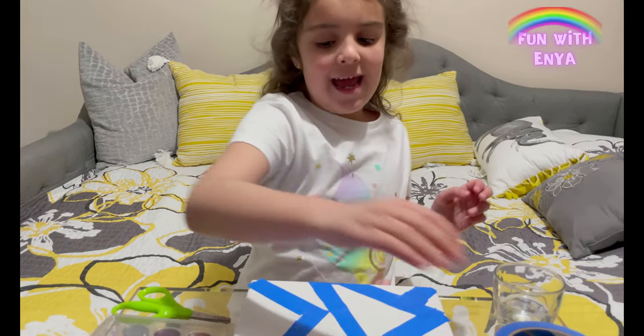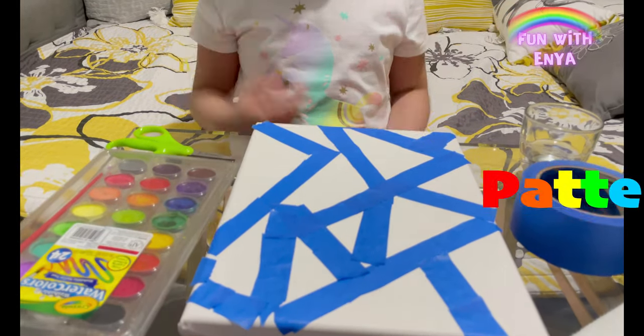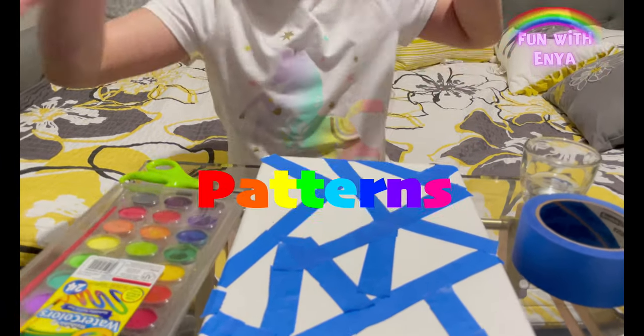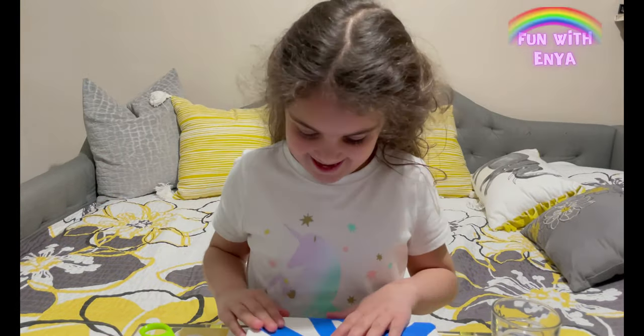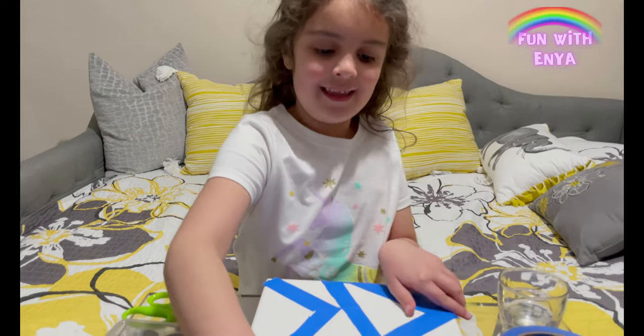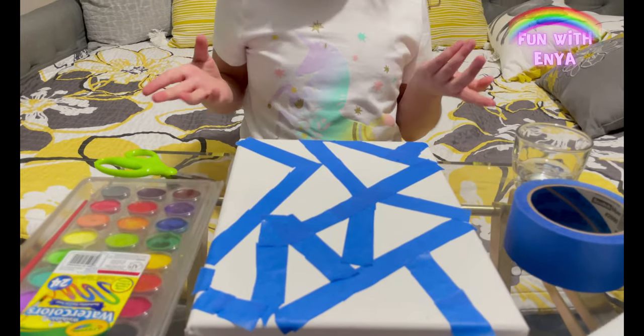Take your painter's tape and just put it in some sort of triangular pattern — just put them everywhere, stick them. I already did this before recording the video; you can do something like that.